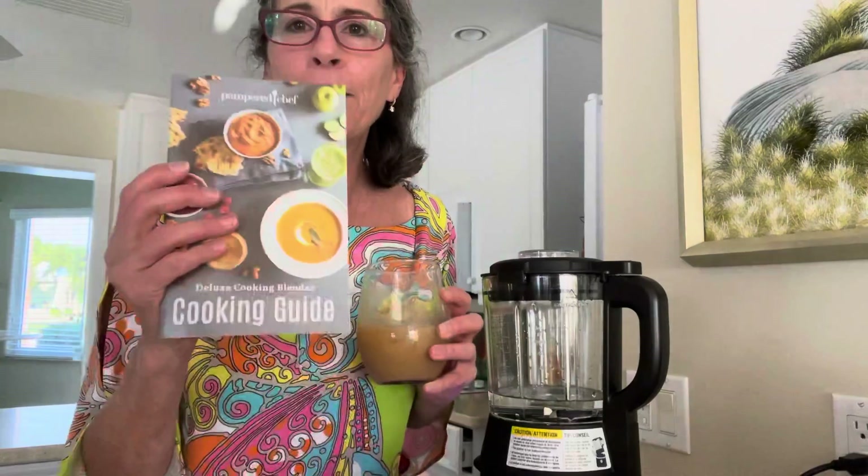My husband's embarrassed me in front of all my two viewers — that's okay, no worries! Well, I hope you are excited to have your Pampered Chef toy. I am as well. Happy cooking, everybody — bye!